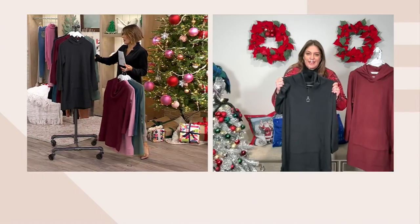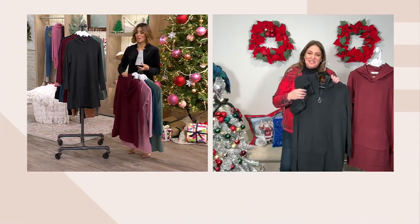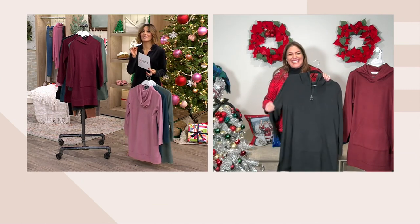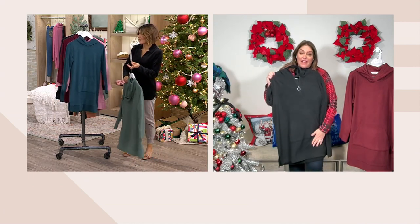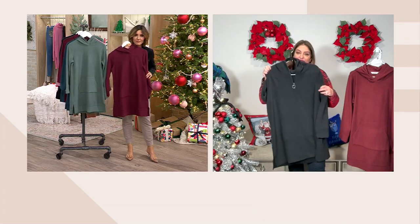Item number A64-2221. I'm not going to talk about the hood, I'm not going to talk about the pockets — I'm only going to talk about the fleece because it is that soft. You want to just wrap up in this. It feels like a soft blanket that you're wearing.